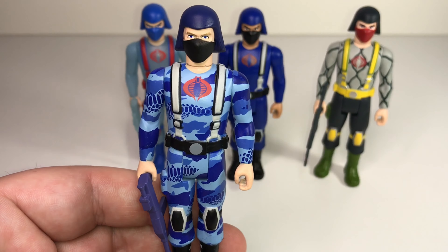So that was my review of Super 7's G.I. Joe Reaction Figures Wave 6 — the Tiger Force and Python Patrol wave. I hope you enjoyed it. If you did, please hit the Like button, hit Subscribe, and leave me comments below. Check out my prior videos — I've reviewed all the previous waves of G.I. Joe Reaction Figures and there's a Reaction Figure playlist. Stay tuned because Wave 7 won't be long. Thank you very much for watching — I'll see you next time!